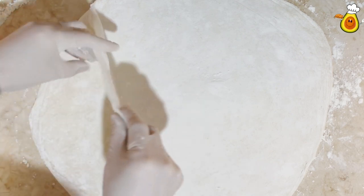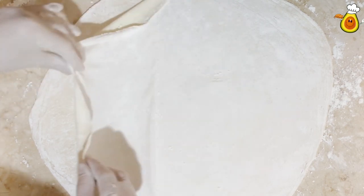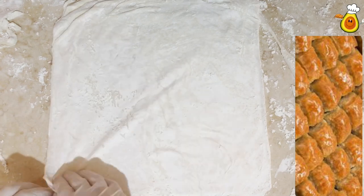Welcome to Avocado channel. In today's video we are going to make filo pastry for making baklava and other recipes.